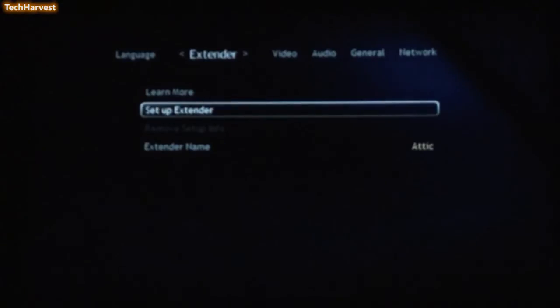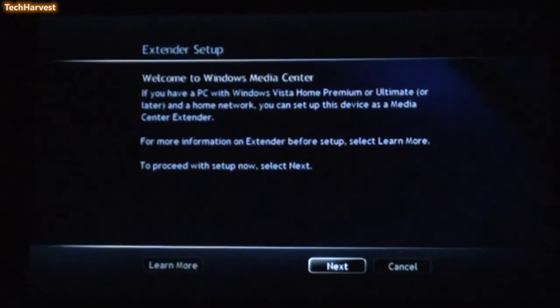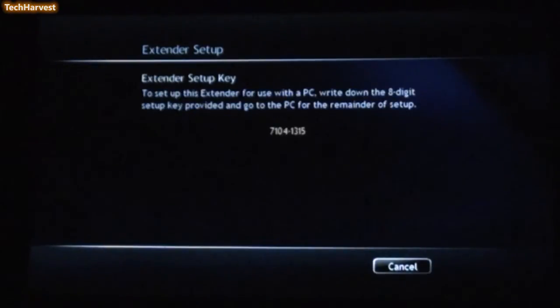Now we're going to finally set up this extender. I have a home theater PC running Windows 7, and that's what this device is going to interface with. I'm going to take the automatically generated setup code — in this case it's 7104 1315 — and enter it into my home theater PC downstairs. I entered the code on my home theater PC downstairs, and now the two devices are communicating with one another.